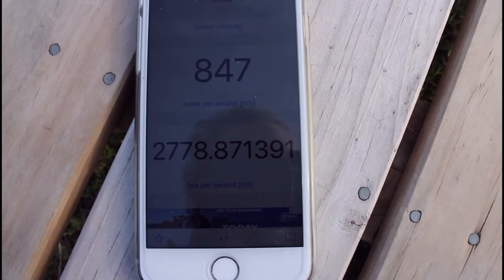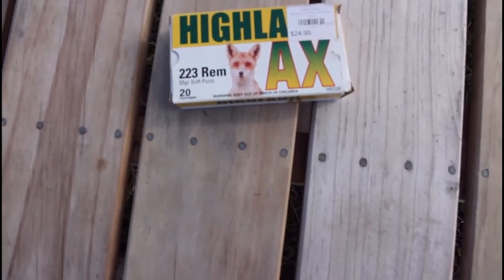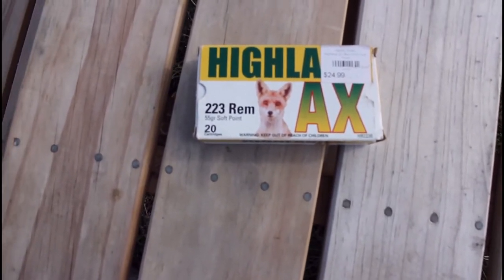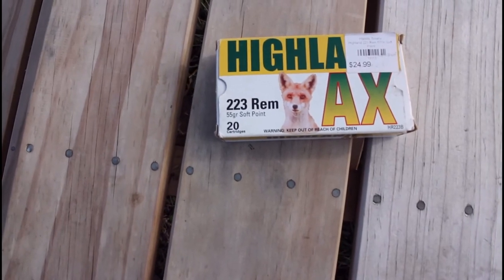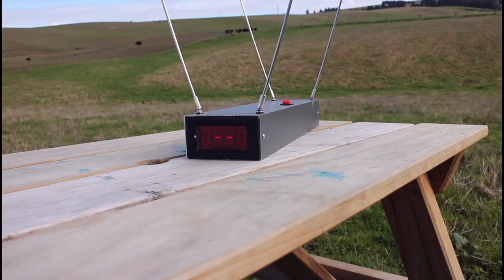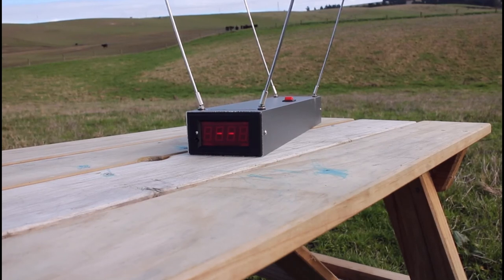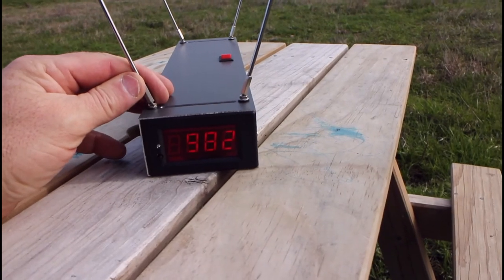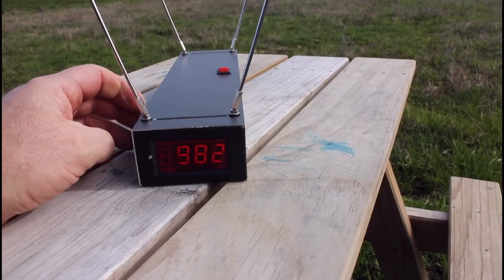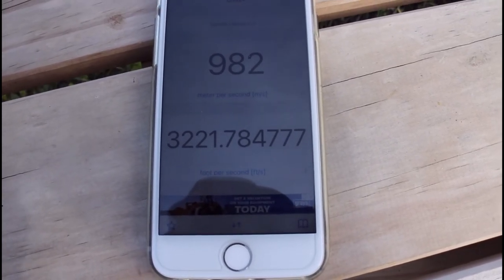Only one thing left — the .223, a much smaller and faster bullet. This is some Highland ammo, pretty cheap stuff, but I reckon it's actually very hot loaded. It's 55-grain and I expect around 3,100 to 3,200 feet per second. The reading came back at 982 meters per second, which is 3,221 feet per second — pretty fast, just like I thought.